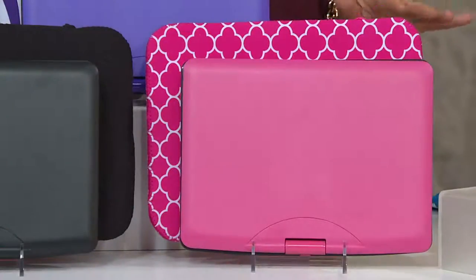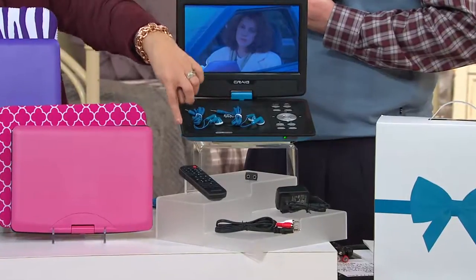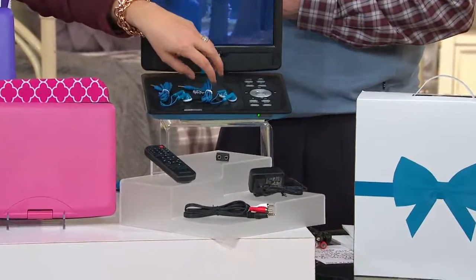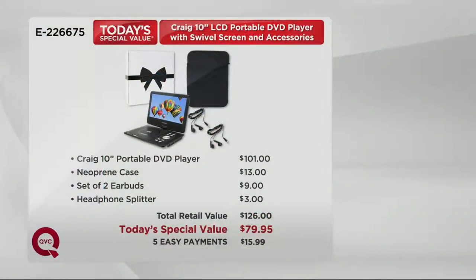Here's the pink, which comes with the pink and white case. In addition to that, you're getting two pairs of earbuds in the exact same color as your unit. You get the remote control, the splitter — which takes the one earphone hole in your DVD player and turns it into two, so two pairs of earphones can work with this — your AC charger adapter, and your wonderful connector cables to connect this to your televisions. About a three-hour battery life, so one to two movies or several half-hour shows. The DVD player alone is $101; when you add the case, earbuds, and splitter you're up to $126. But our Today's Special Value price, with guaranteed delivery at no extra charge for Christmas, is $79.95 — five payments of $15.99.